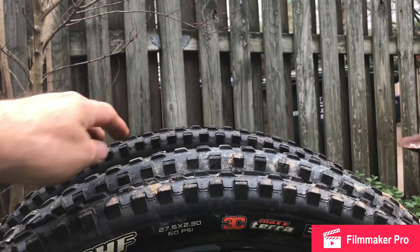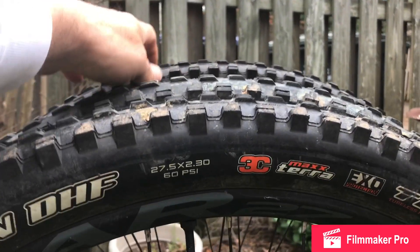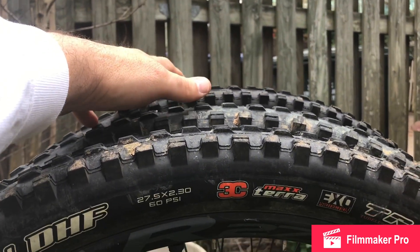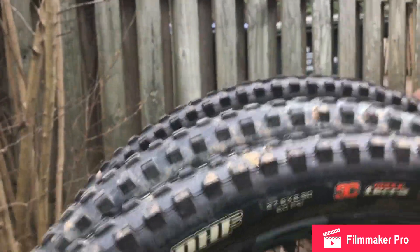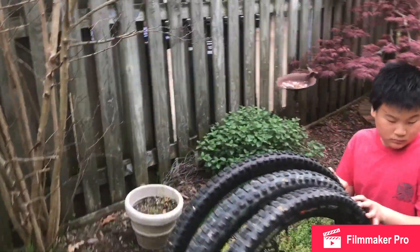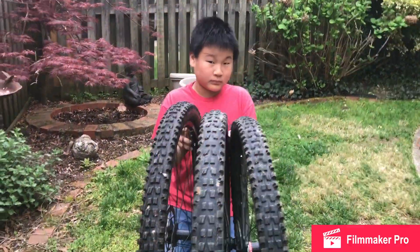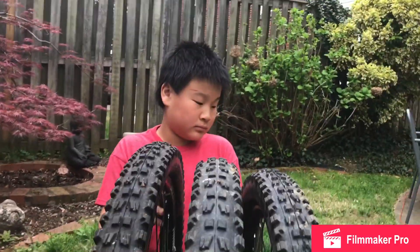There they are pretty much with all of the axles lined up. You can see the 2.6 is definitely bigger than the 2.3, and the 29er is definitely bigger than the 2.6. That's a good angle where you can see the height difference.